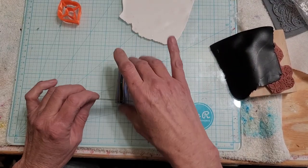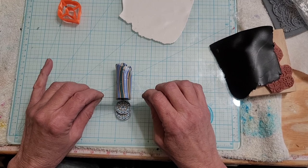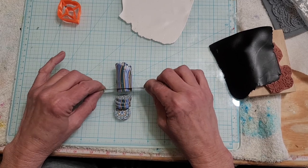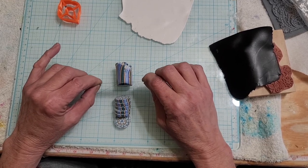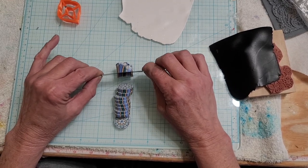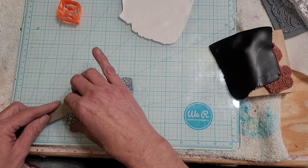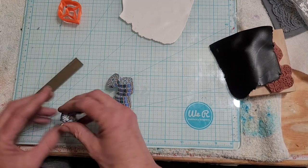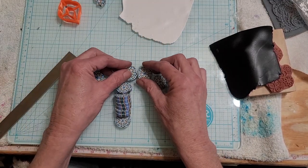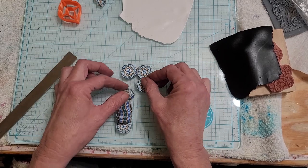I'm going to make a veneer out of these. I don't normally make round canes because for me they're harder to piece together into something that'll look good. I didn't really want to use all of this — I don't think I cut enough white or black — but we are going to try and see what we come up with. I'm going to put these together so I don't have any spaces in between.